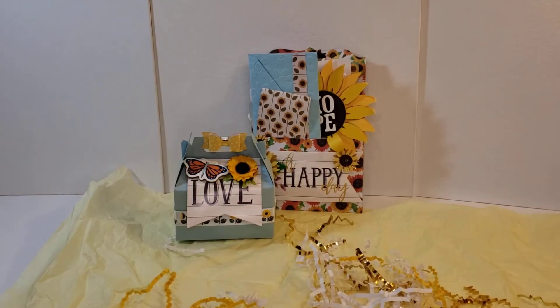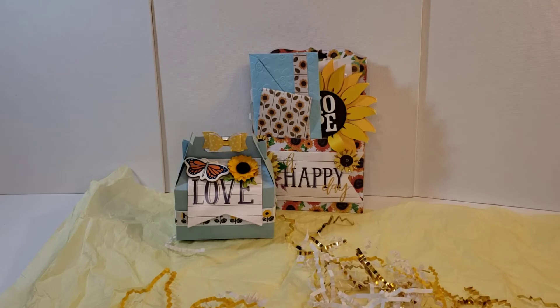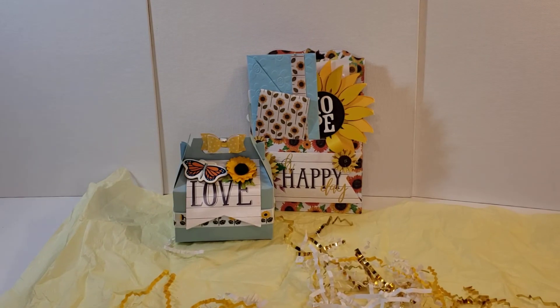Hi everyone, this is Alicia Smith from Alicia Smith Designs. I'm coming on to do a video response to Jill Haynes. Jill and I are in the Paper Crafting Pros swap group and we were paired together. This month, April's swap was a memory decks and pocket, plus whatever little goodies we wanted to include. We agreed on a sunflower theme in honor and thoughts of Ukraine, and I received my swap and I'm going to share that with you.